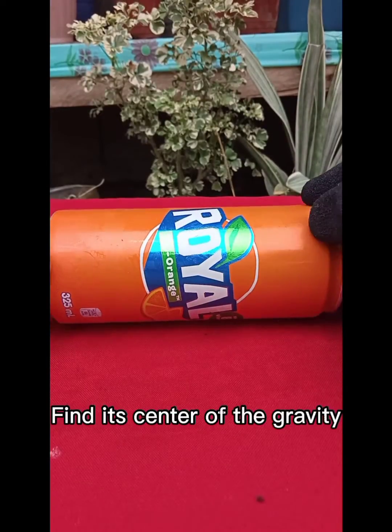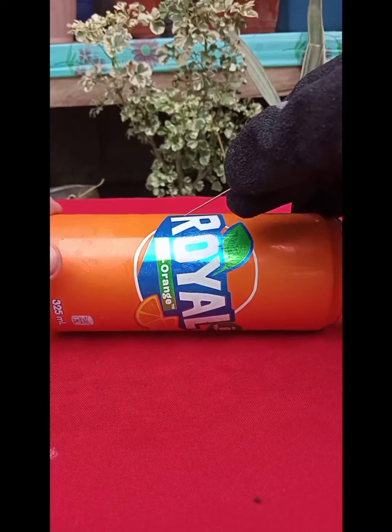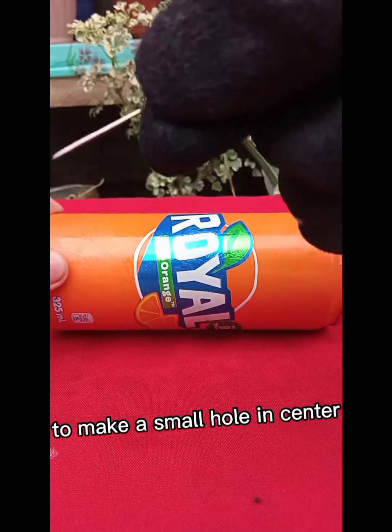Next, find the center of gravity of the can. Use a needle pin to make a small hole in the center.